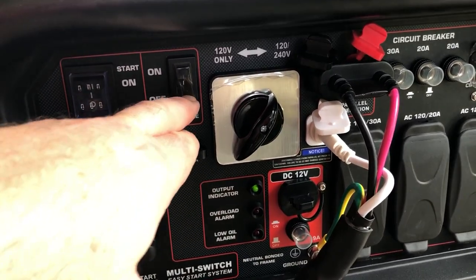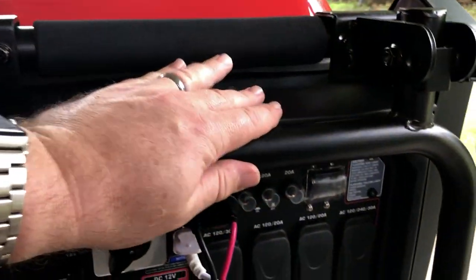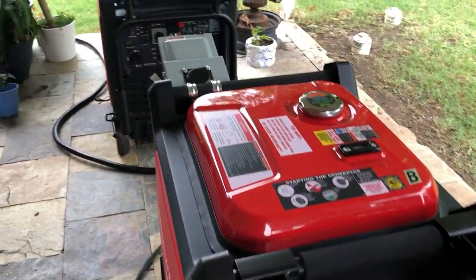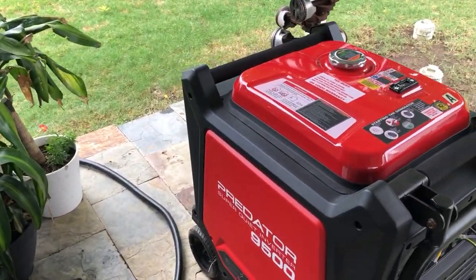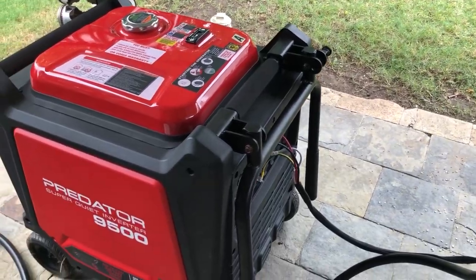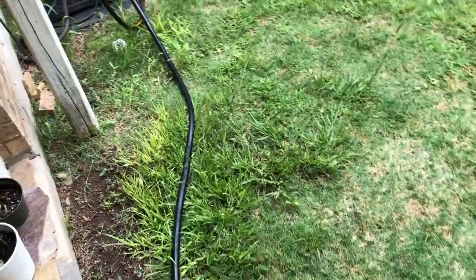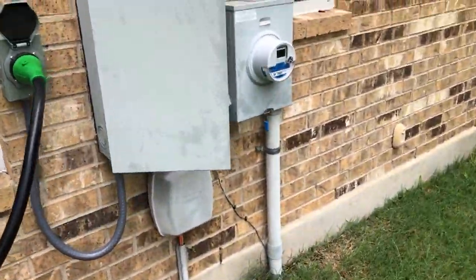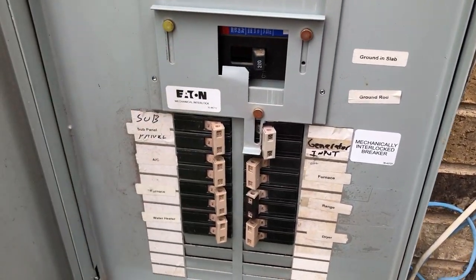Whichever one you start first is the master, and then the secondary unit you start will basically slave to the first and match its frequency. It's kind of an automatic process and they end up working together, really doubling your output power. Going back over to the breaker box to turn on the master switch — there went the power to the house.